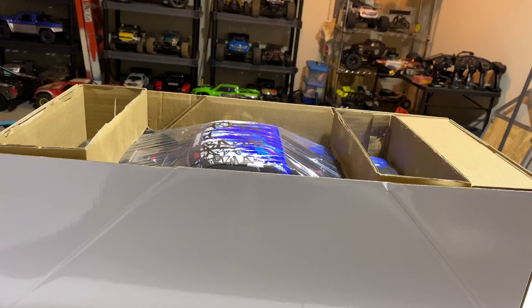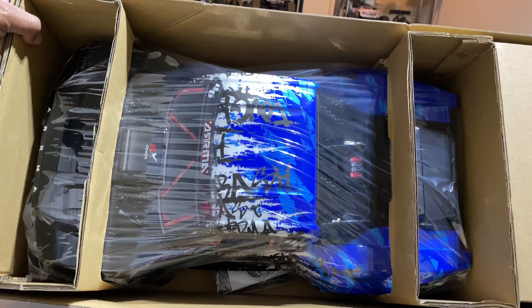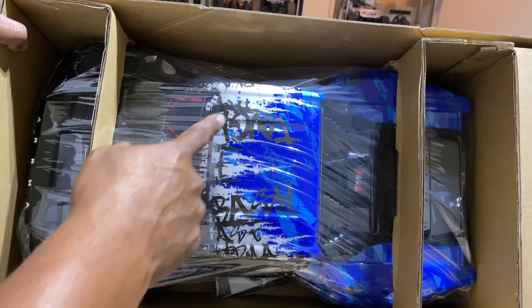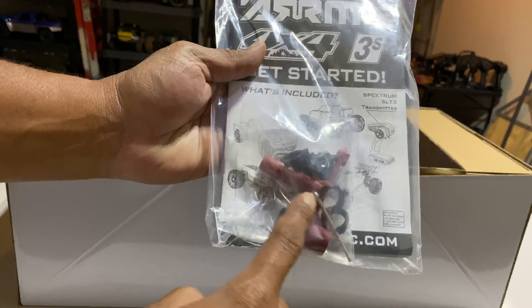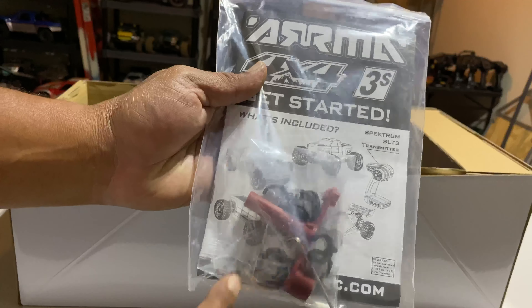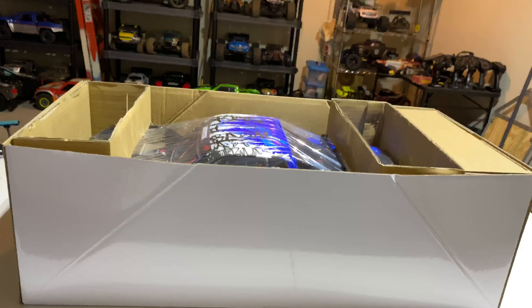YouTube, let's get it back with another video. It's your boy BigGap and today we got the Senton 3S BLX 4x4 — this is the v3 version of the brushless 50 miles per hour Arrma. Let's get into this unboxing, fellas. Once again, we rocking out like what we do.